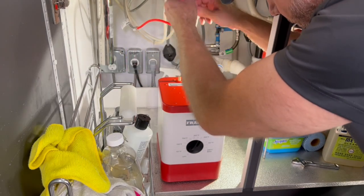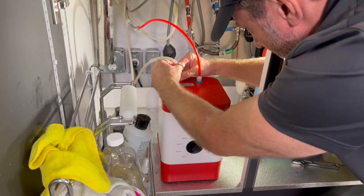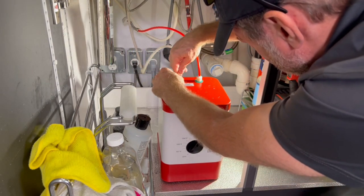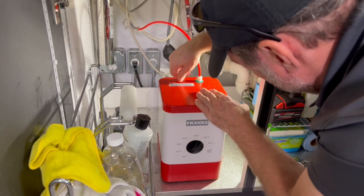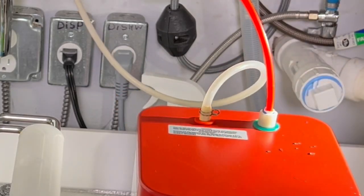Now, this other line provides air gap and also water flow when you have it in the on position. Make sure that this is on all the way — it's a little hard to get on, but just make extra sure you push it on all the way to the nipple, and then use that little metal clamp to make sure that it can't come off. This is really important.